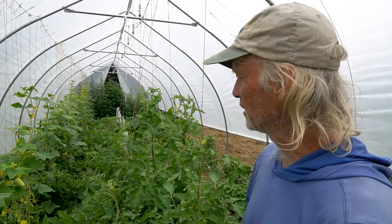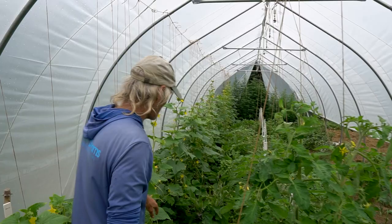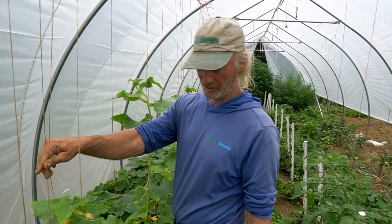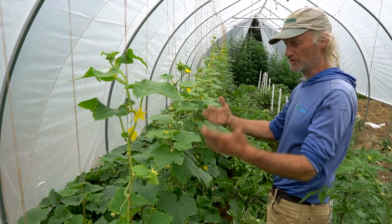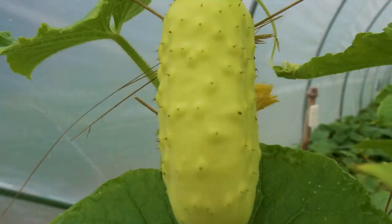There are only 12 cucumber plants along the whole line. Every runner that came across got a string tied up and trained upward, resulting in about 75 runners from just 12 plants — exponential growth compared to planting one plant and pruning it back as seen in videos.